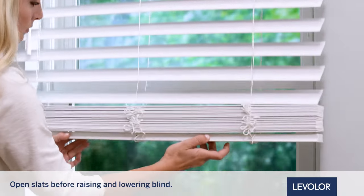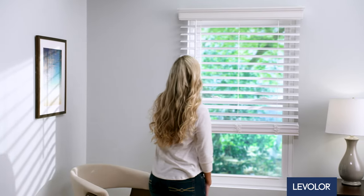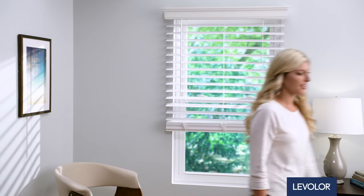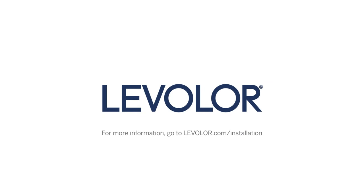Use both hands to raise and lower the blind. You're all set and ready to start enjoying your Levolor blind today, tomorrow, and every day.